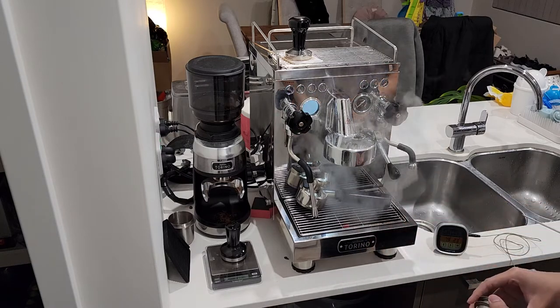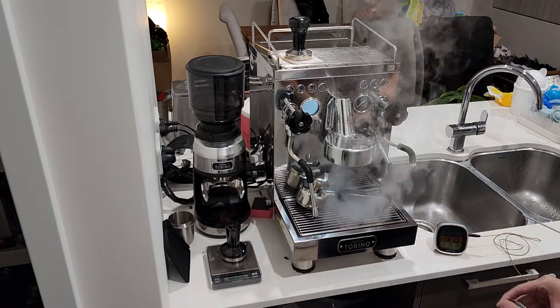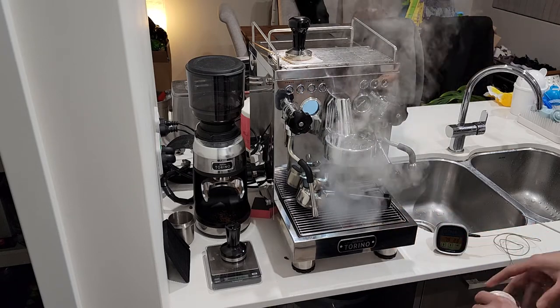You can see it's doing its thing — it's warming up. The steam coming up here is normal; it's part of how this machine operates, so don't be too concerned about that.